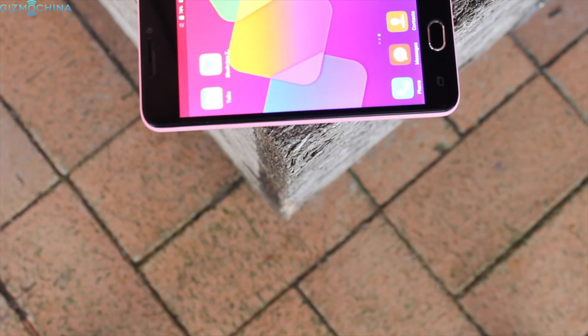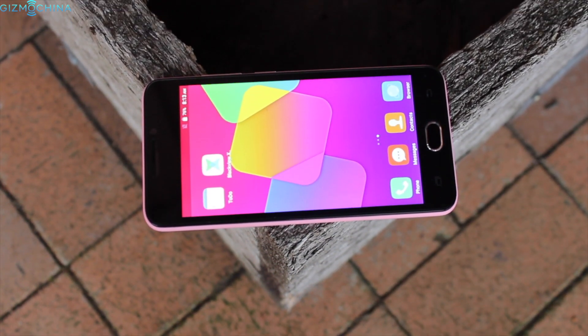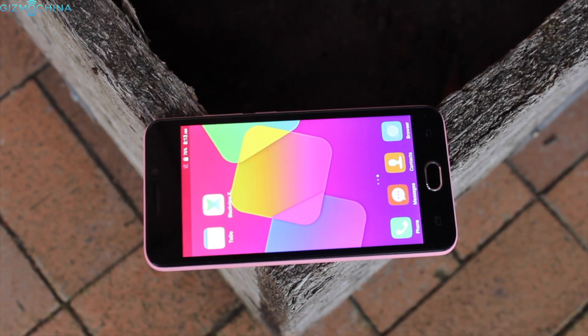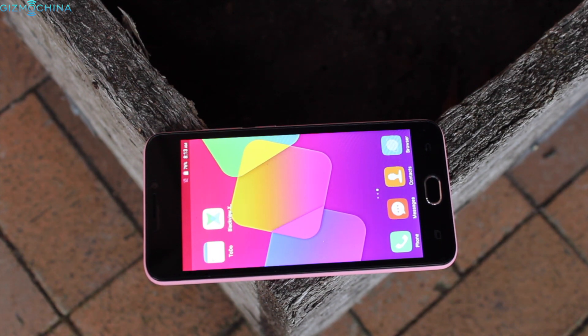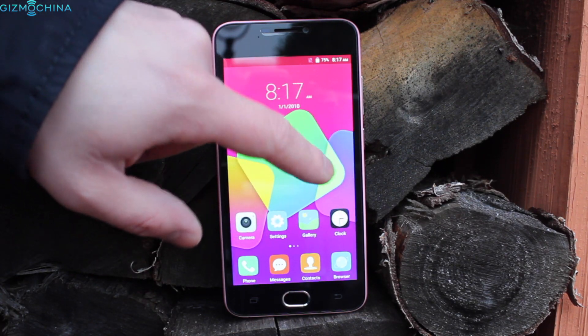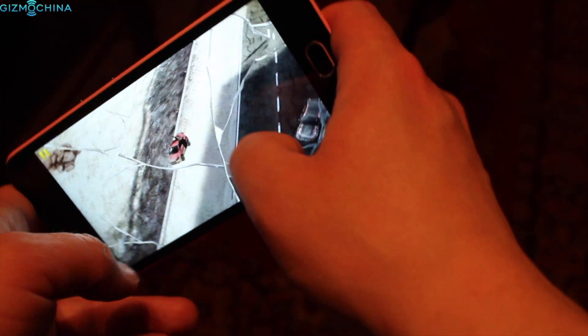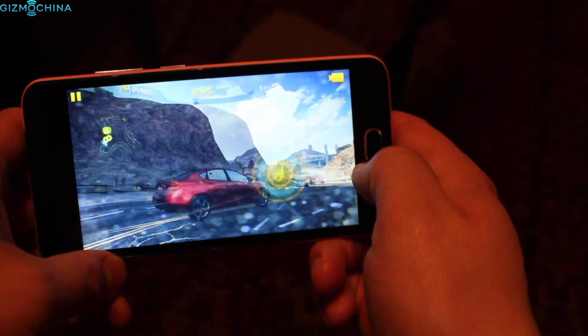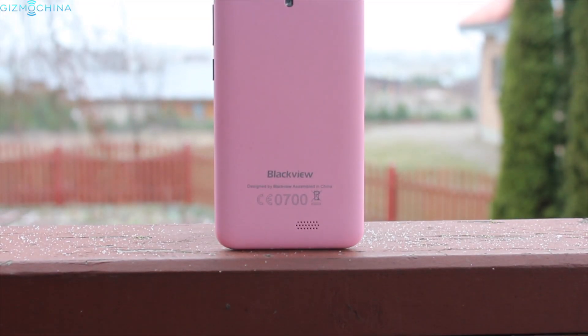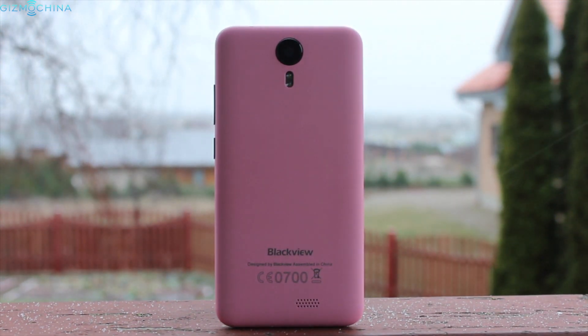The Blackview BV2000 is indeed a cheap device and you can get it for around $70 US. It has a decent design, good build quality and a pretty good display for such a low price. However, the UI performance needs some more polishing as it is not smooth all the time. Also, this phone is definitely not for gamers as the most graphically intensive games have a lot of lag. In addition, the camera is kind of a disappointment and the battery life could be a little bit better.